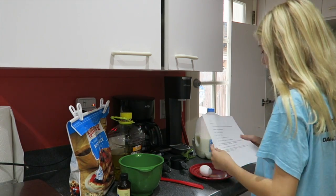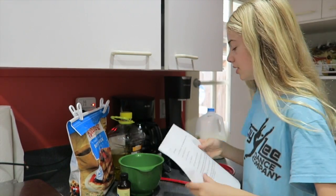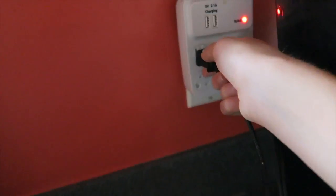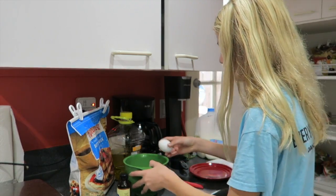So now I'm going to start the waffles. This is my recipe I have here — it's our family recipe that we always use. The first thing I'm going to do is turn on the waffle maker, which I already did. And now I'm going to scramble one egg in the green bowl.